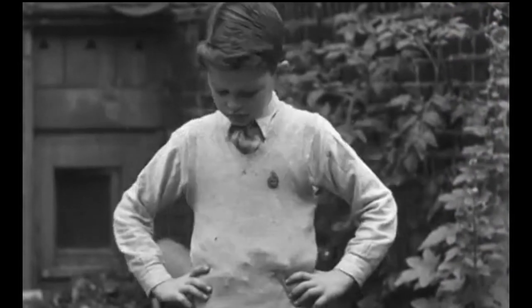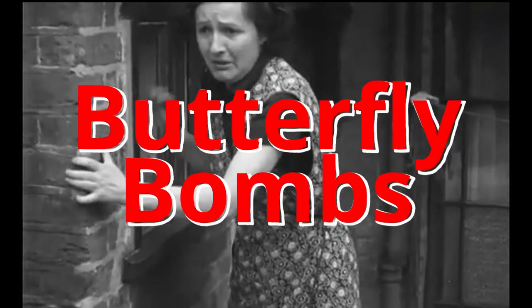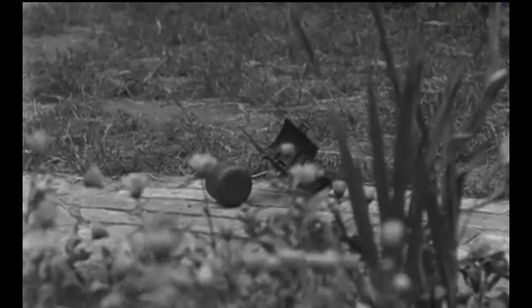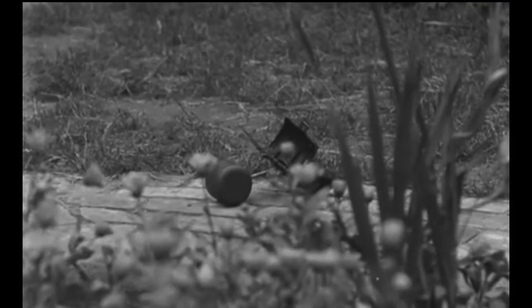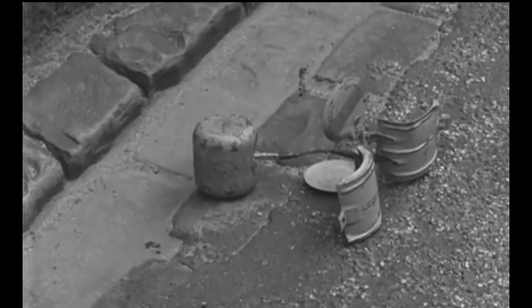Look what I found! Butterfly Bombs. These were a nefarious little 2 kilogram, or 4.4 pound, anti-personnel sub-munition, a type of cluster bomb used by the German Luftwaffe and the US Army Air Forces during World War II. It's called a butterfly bomb because of its shape. It had a shell that hinged open when the bomb deployed, giving it the appearance of a large butterfly — one that wanted to kill you.